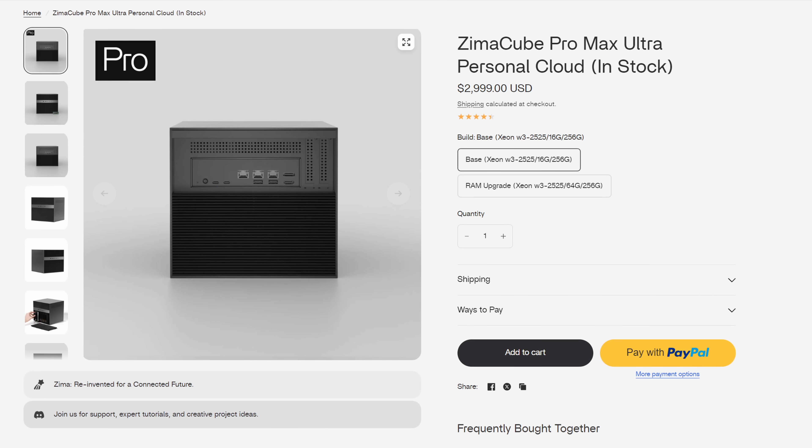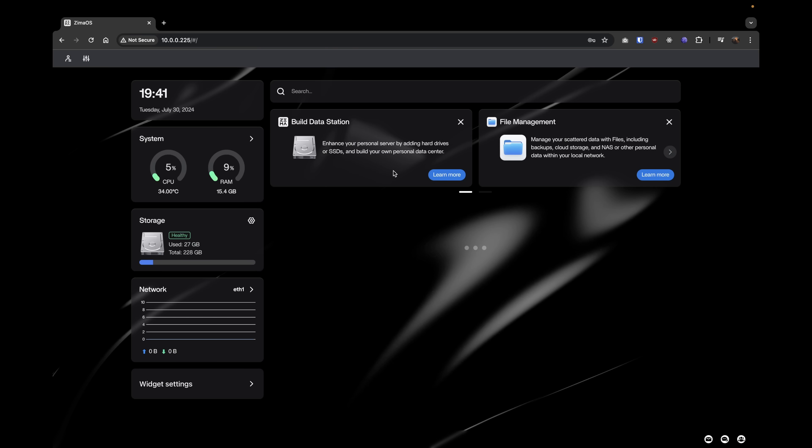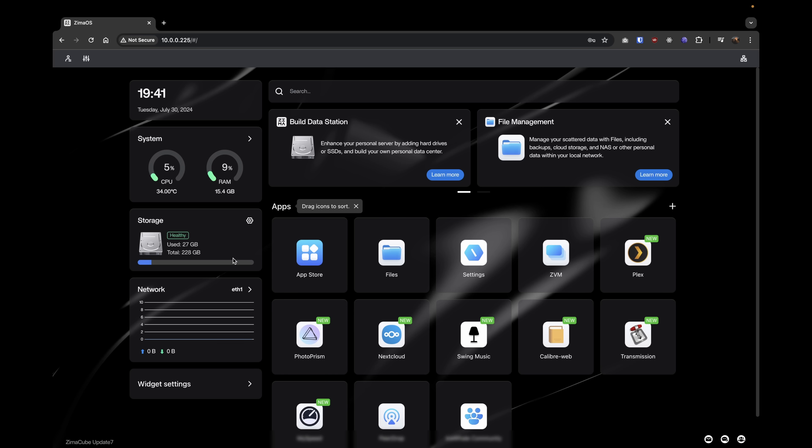Maybe they'll release an "Eva Cube Pro Max Ultra" with a Xeon in it — I don't know. Hardware-wise, it's pretty good. It's not perfect, but it's better to have all these options than not. But what about the software? The Zima Cube comes loaded with their in-house NAS operating system, Zima OS. And honestly, I'm not a fan.